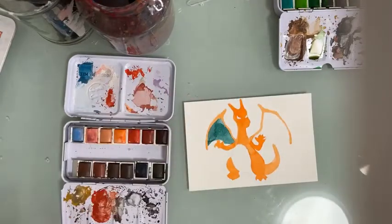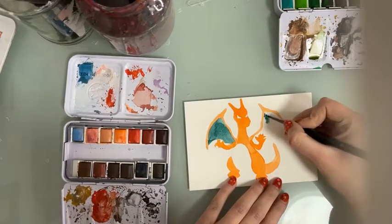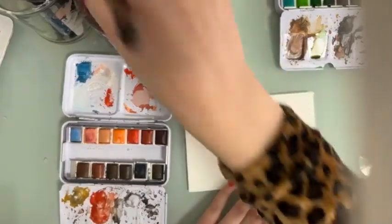I really love this green — it looks very good with the orange.